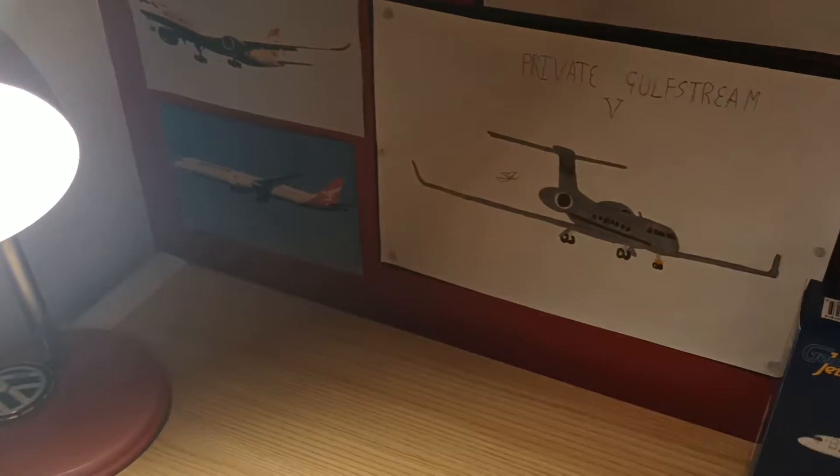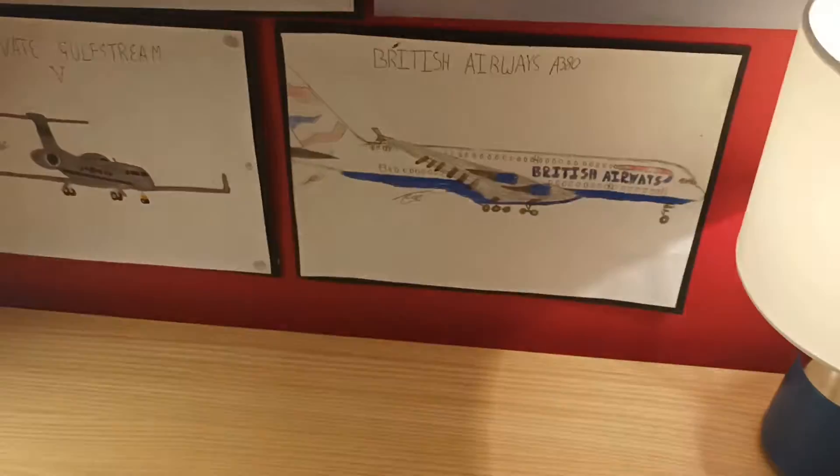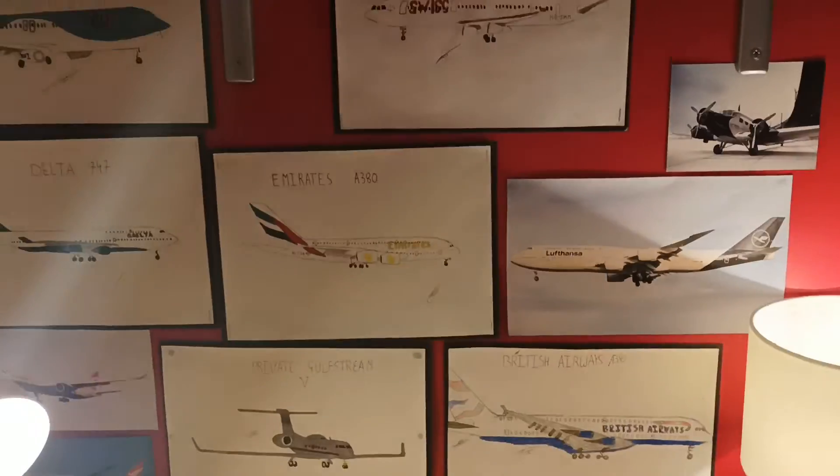Hi guys, welcome back to Aviation 747. Today I'm just going to be doing a quick video about my model aircraft art wall.